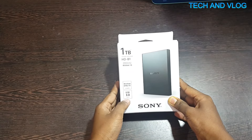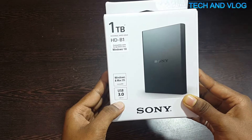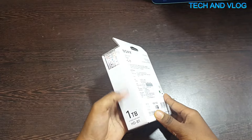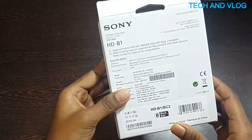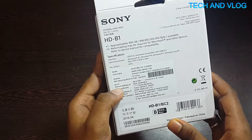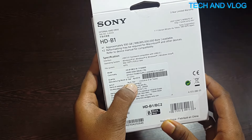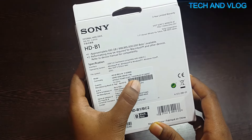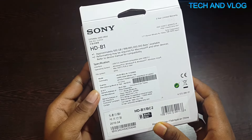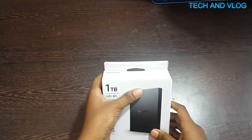It has two ports: USB 3.0 and USB 2.0 — you can see them here. This is a 1TB external hard drive and you can see the MRP written as 6,700 but I bought this from Amazon at 4,500. You can see everything — power supply, assembly in cabinet, and all the specifications.